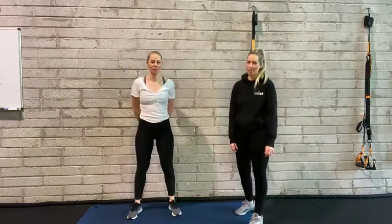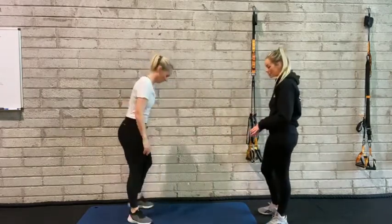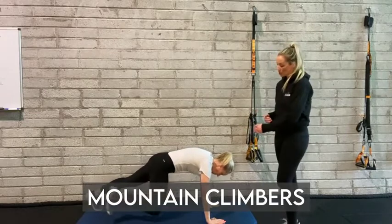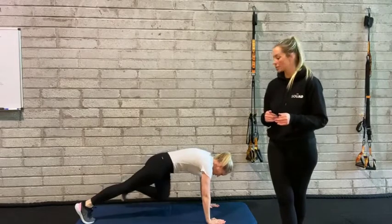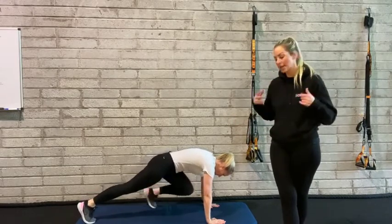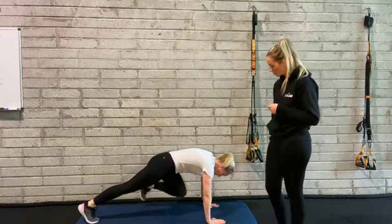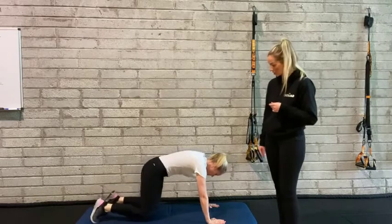We're going to start with three stretches. The first one is a bit of mobility. So we're down in our high plank position — on your hands, up onto your toes. We're going to do really slow mountain climbers, trying to get your knee up to your elbow in a really controlled way. What we're trying to do here is warm up the chest and the shoulders and also get the hips mobile. We'll do two more each side — well done, nice and slow. And you can stand tall.